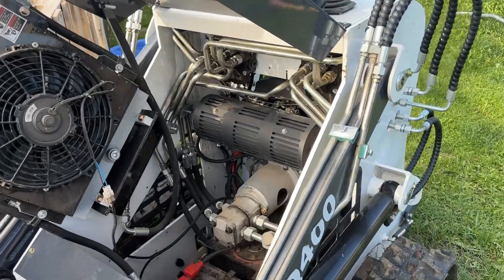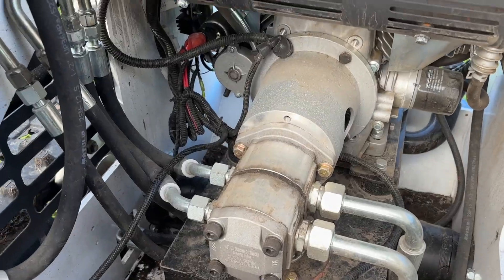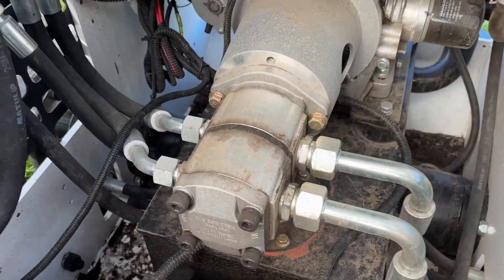Hey guys, I got this JQ 400 mini skid steer here that I picked up at auction recently. I'm going to adjust the relief valve pressures because when I'm operating it, it seems like it's pretty weak.